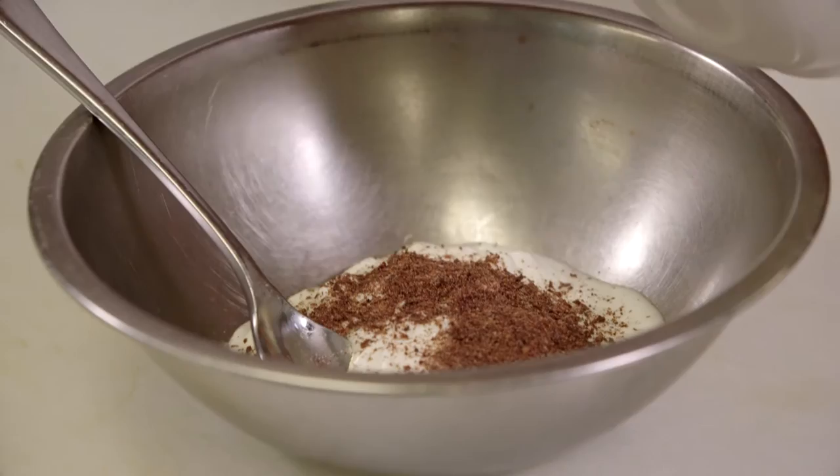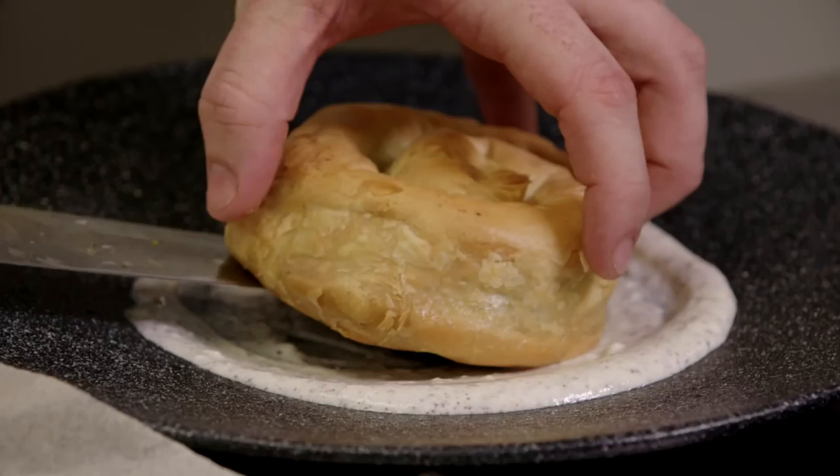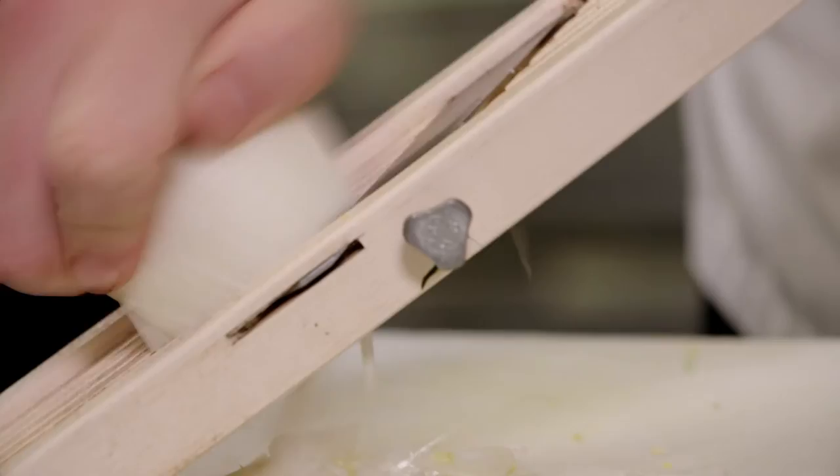Once your spanakopita is cooked, remove from the oven and allow it to cool slightly to room temperature. Smear some of the sumac yogurt onto a plate, place the spanakopita on top and garnish with some thin sliced shallot and parsley and also a little bit of fennel.